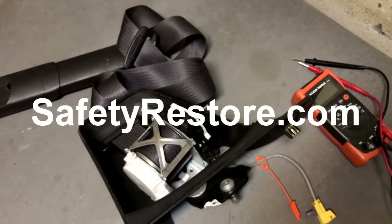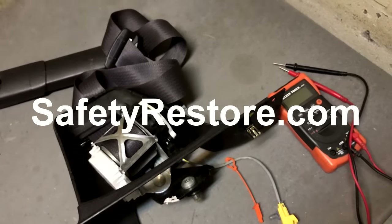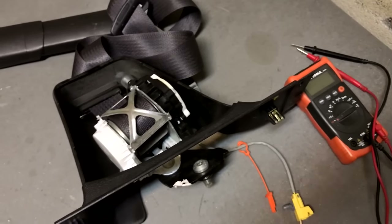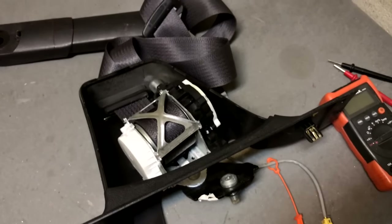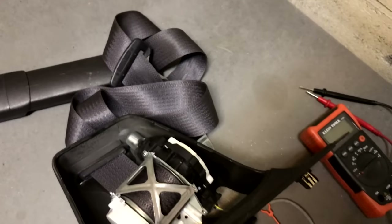SafetyRestore.com gets it repaired for me. What I do is send it out, they replace the charge and do whatever they have to do, and that's the only way this seat belt will work again. I do have another seat belt — let me grab that to show you the difference.